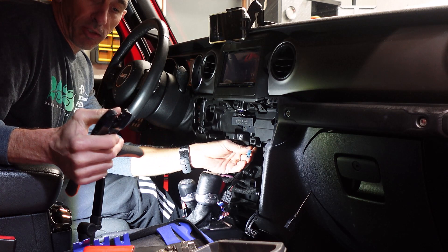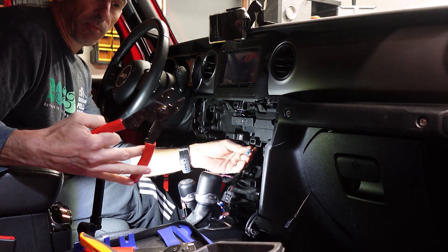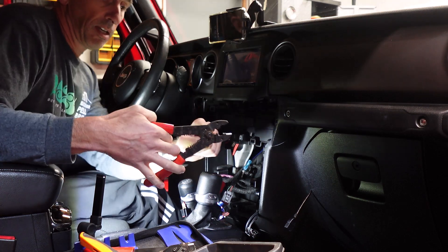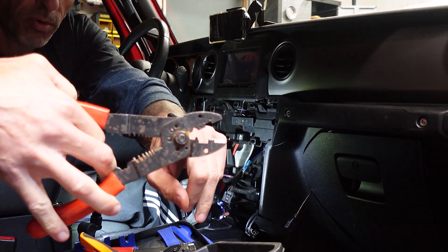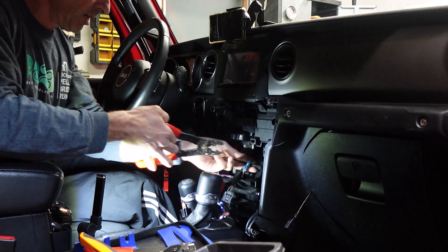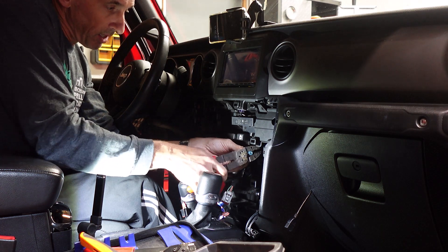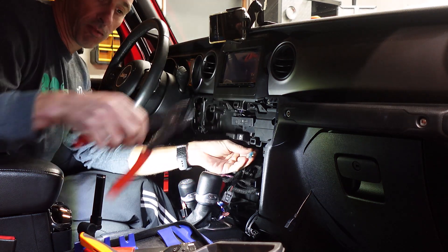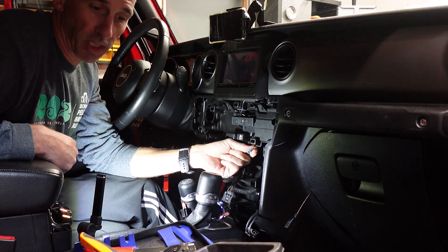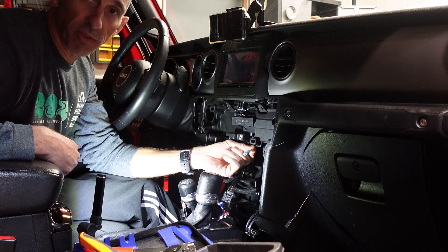This is a double crimp — it actually does two really nice ones. But I like to follow it up with my old pair here that has one point right there. I put the insulated connector right in there and give it a nice little squeeze, and it just really locks that cable in. I don't want to have to come back in here just to chase down this one cable. A couple more crimp ends on this and I'll show you what the finished product looks like.